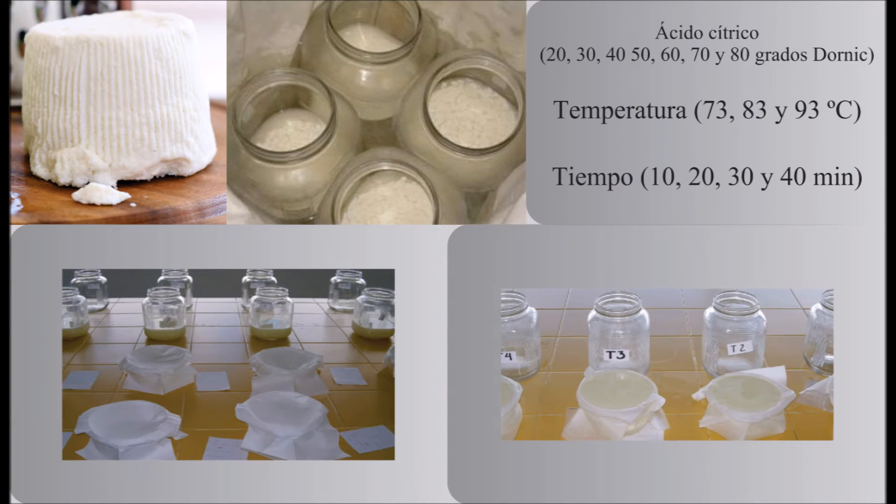Con el propósito de mejorar los rendimientos en producción de queso ricota a partir del lactosuero, diversas muestras fueron acidificadas con ácido cítrico a 20, 30, 40, 50, 60, 70 y 80 grados d'Ornex.